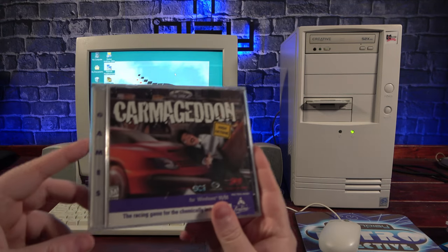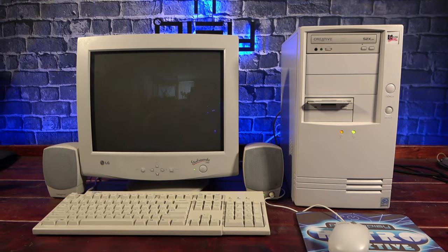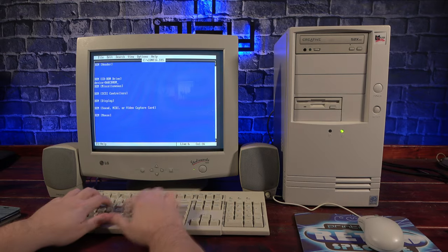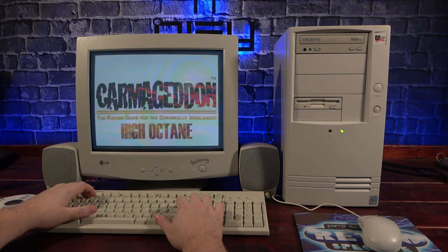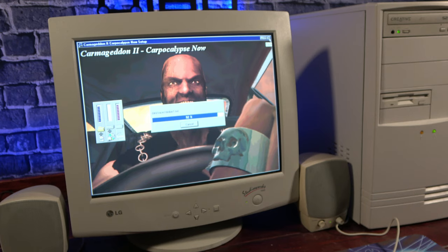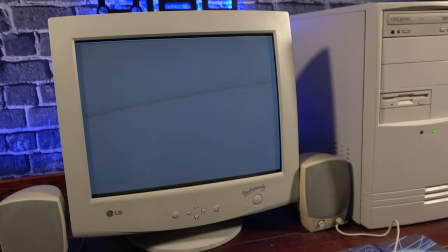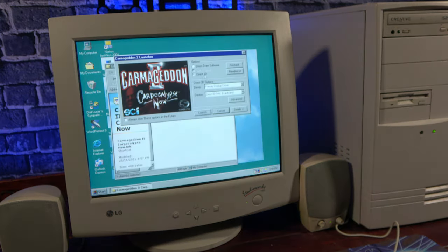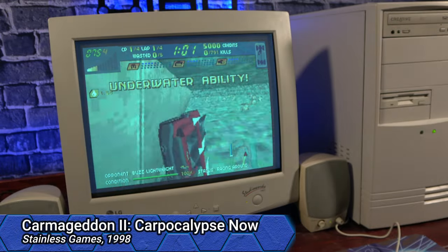Next I thought, why not give Carmageddon a shot? But when trying to run it, it crashed under Windows. So I added CD-ROM support to the MS-DOS mode and tried to run it from DOS — and it freezes the machine. Looks like we're 0 for 2. But that's okay because we've got Carmageddon 2. After launching and having the first intro video play, it crashes to desktop. After setting render to Software Mode — something we'll see more of in this video — I was able to get it to run, and the game runs reasonably well, although it's kind of hard to figure out what's going on.